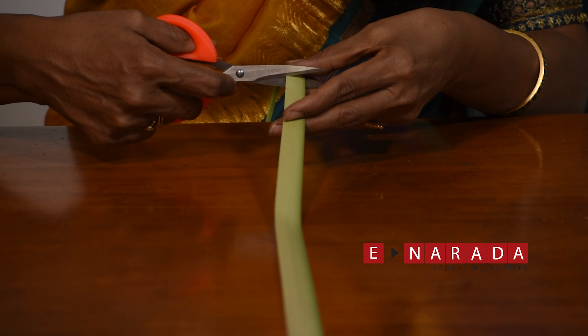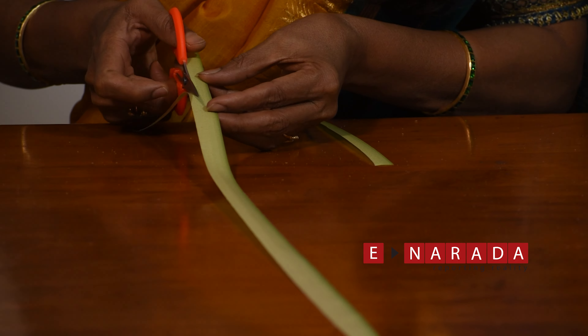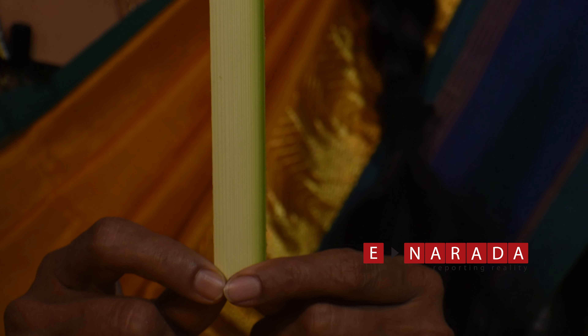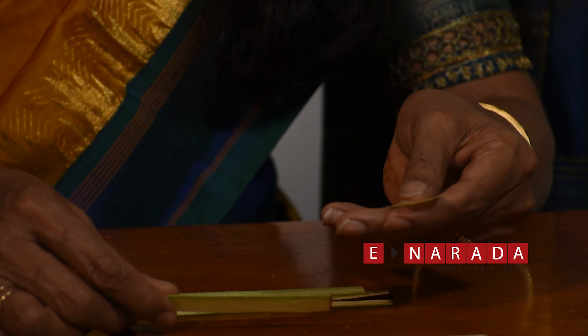Take the naryal and cut it in the same size. Make 5 strips like this.